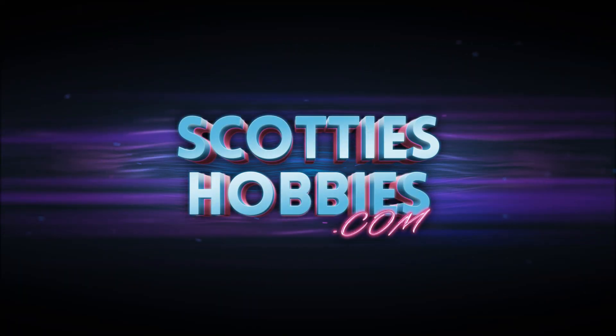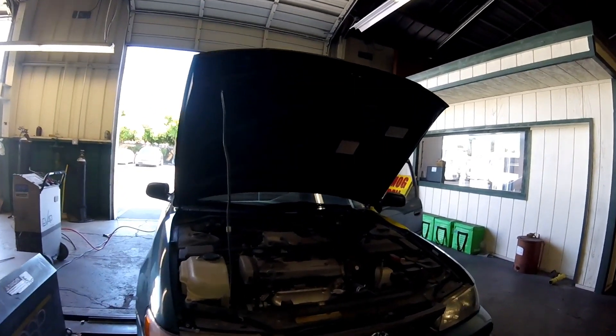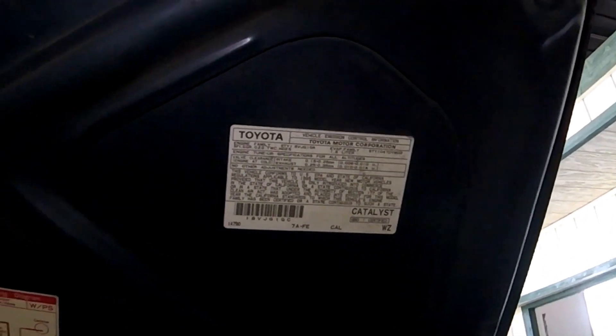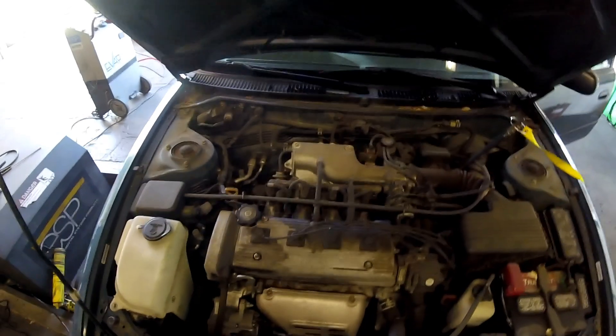Thanks for checking out Scotty's Hobbies. Today we're looking at this 1995 Toyota Corolla — this should be the same, if not very similar, to a Prizm as well. Here is your under hood label. This label lets you know what your vehicle is equipped with and if your vehicle conforms to federal or California emission standards.